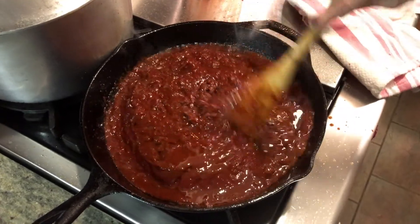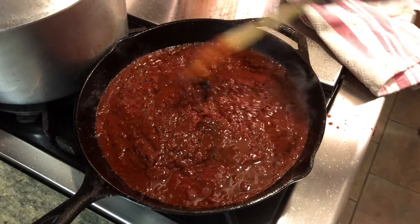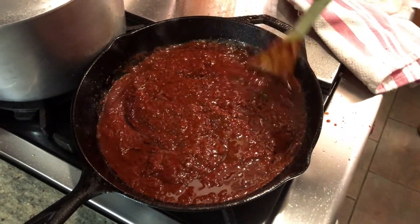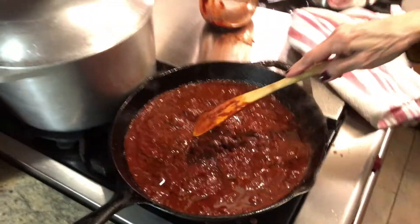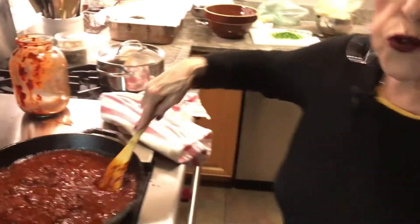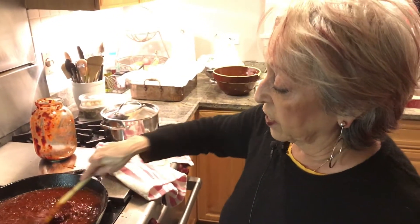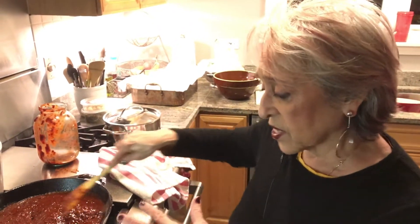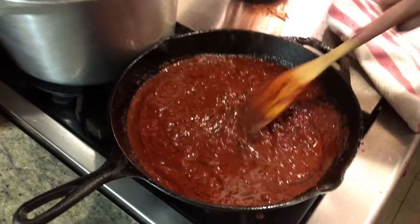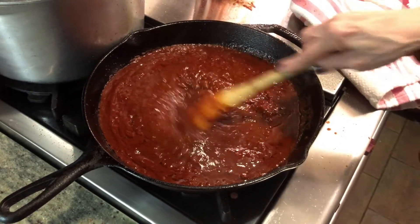See how rich it is? I used about 12 guajillos, some anchos, and some pasillas — you should use about 15 total. There's no tomato — this is all pepper, and onion, and garlic. If you need to thin it out you can add some broth, but this is actually fine the way it is. If it gets too thick you could add flour to thicken it, but we don't have to.